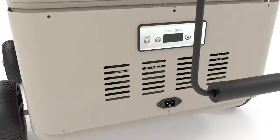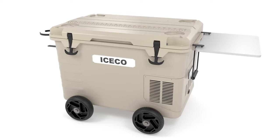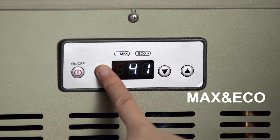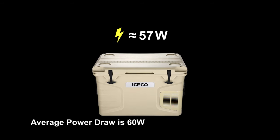At the heart of our design is the top-tier, super-efficient, variable-speed C-COP compressor module. Programmed to run in either the MAX or ECO modes, where fast cooling and energy savings can be toggled at the press of a button. The average power draw is around 60 watts.